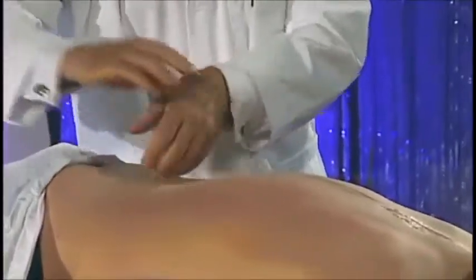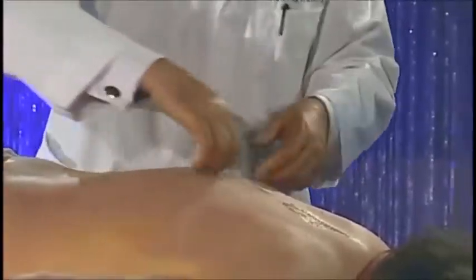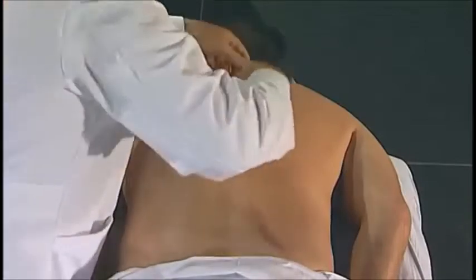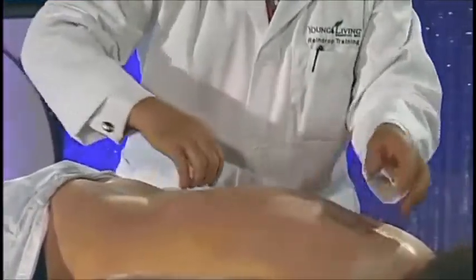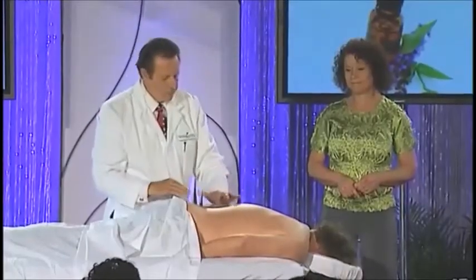Continue with twelve-inch strokes — one, two, three, one, two, three, one, two, three — and now all the way up. Do that again. If the oils are not spread thoroughly, you may need to come back.